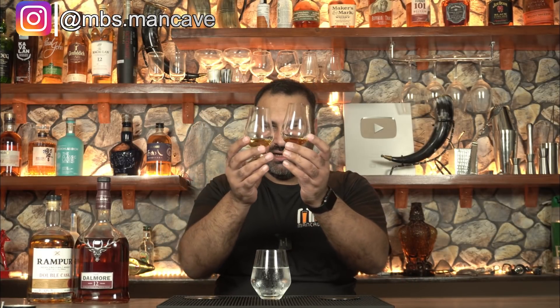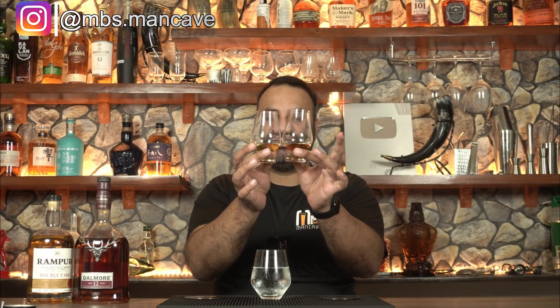This glass is Rampur and this glass is Dalmore. The color of both whiskeys is noticeably different — this one is a lot darker, which you can see from the bottles. You can easily figure out which glass is Dalmore and which is Rampur. More importantly, Rampur's color is 100% natural, while Dalmore uses artificial color. I complained about this when we previously reviewed Dalmore whisky — if you haven't watched it, do check it out. Now let's start our tasting.